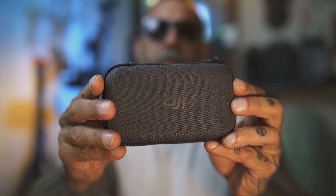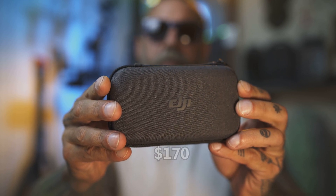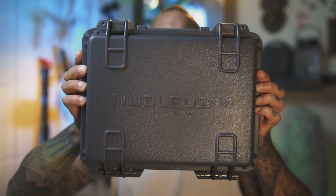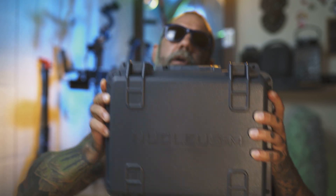I got the DJI focus motor for Ronin-S which was $170, Tilta Nucleus Nano which was $250, and last but not the least, Tilta Nucleus M which was $1,200 plus. Let me tell you my experience with these three systems, the problems and flaws that I encountered, and whether I would recommend and buy them again.